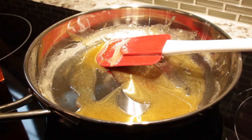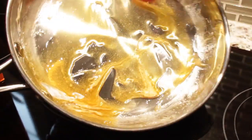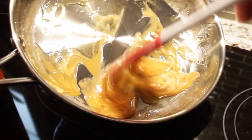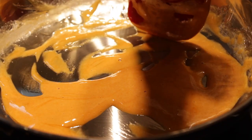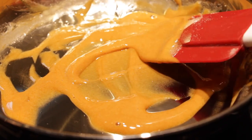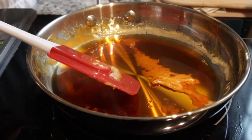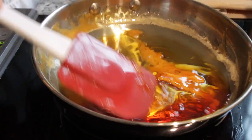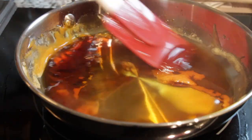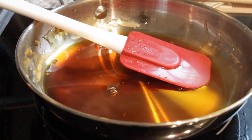We're going to add some baking powder, just a pinch, and we're going to see the magic happen. We've got a beautiful caramel color, and now all we're going to do is add some water. Since the dalgona has hardened, we're going to heat it up slowly on low and just melt it back into a syrup.